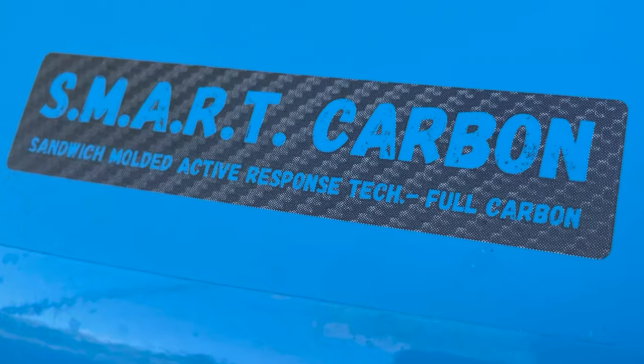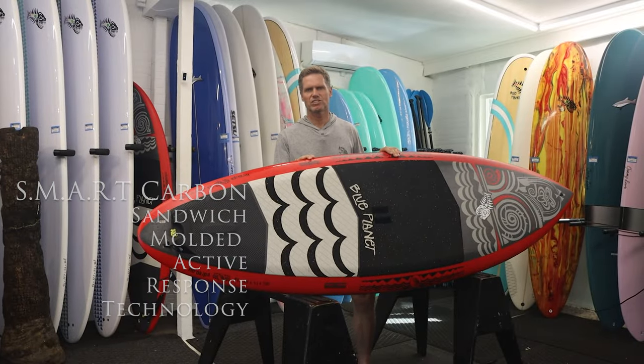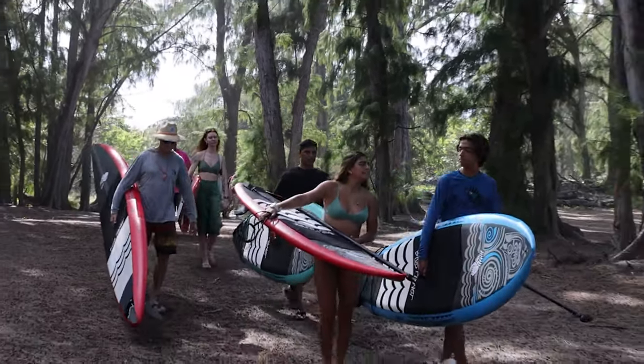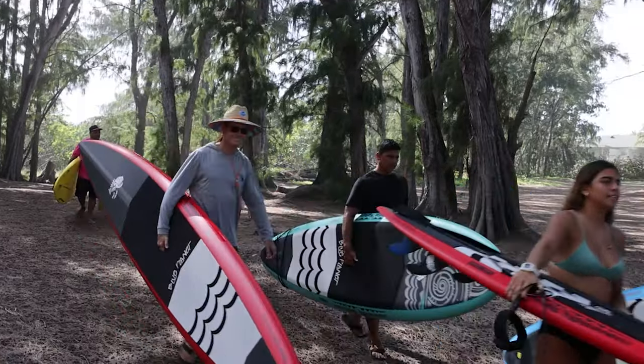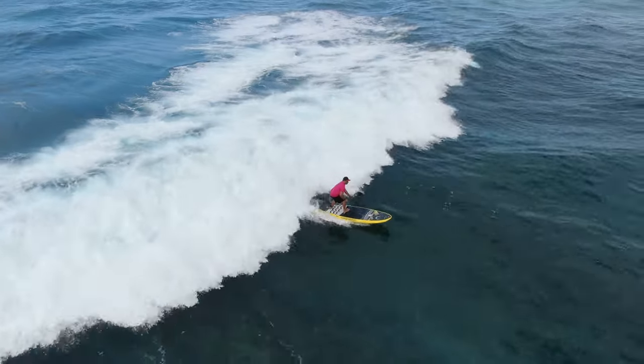We call this construction smart carbon. It stands for Sandwich Molded Active Response Technology, and that active response refers to our proprietary carbon layup that allows the board to have a nice responsive flex that's really snappy and feels really good on turns in the waves.